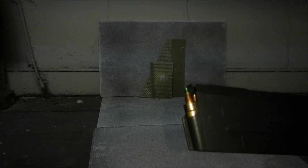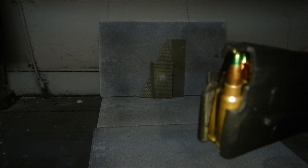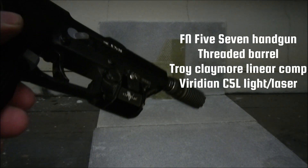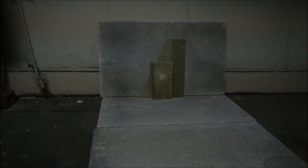We're going to try out 5.7mm SS198 green tip. This is FN's duty-only load. I'm going to fire it from a threaded barrel 5.7. So we're probably looking at about 2,200 feet per second for this load.